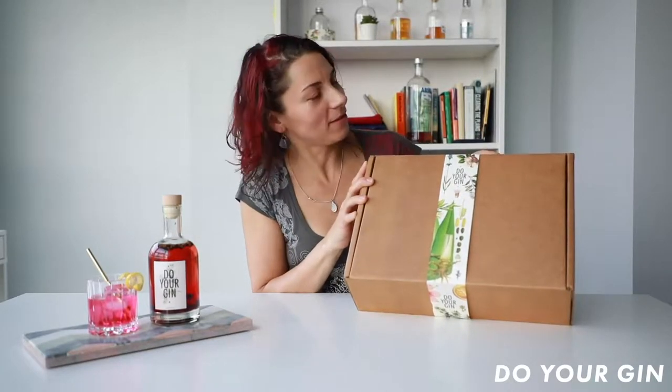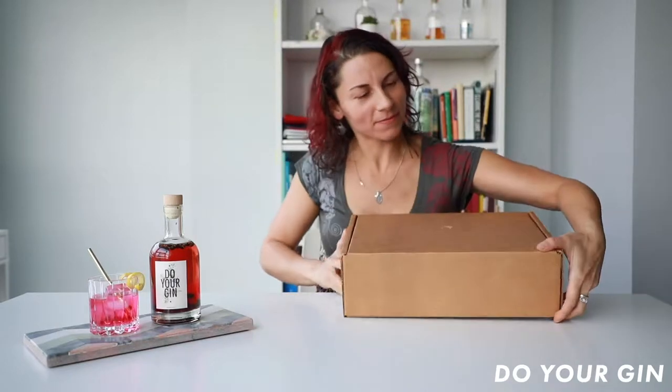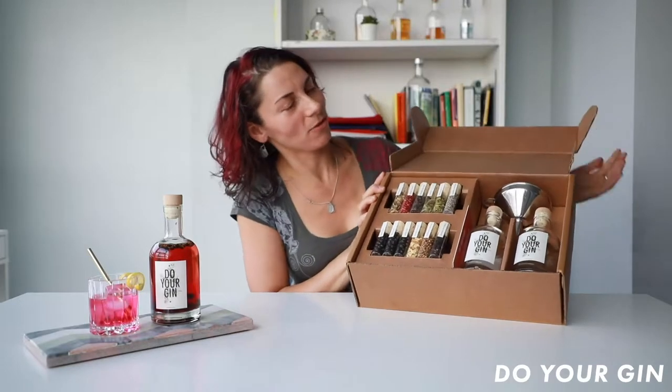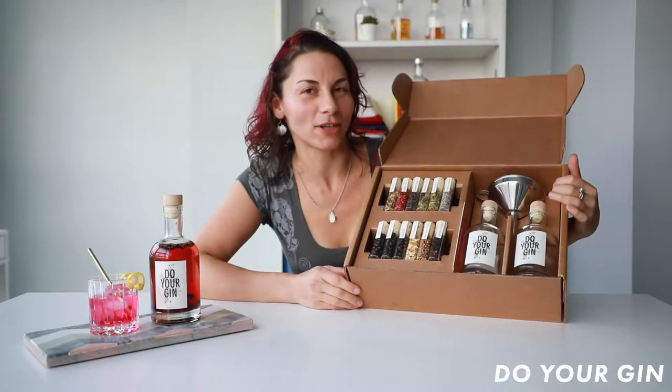So this is Do Your Gin. That's a wonderful box packed with a variety of botanicals and the equipment that will allow you to make your own gin at home.